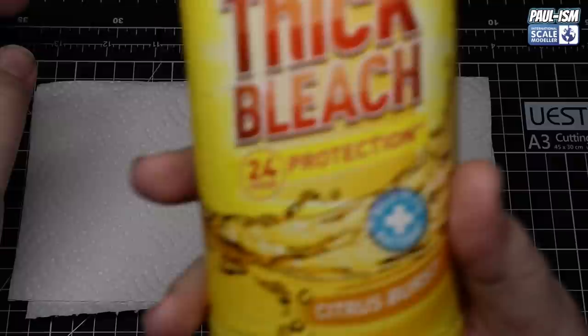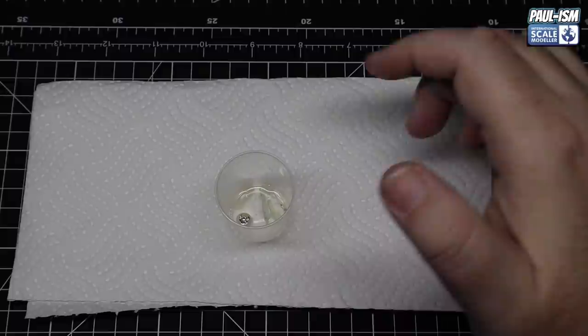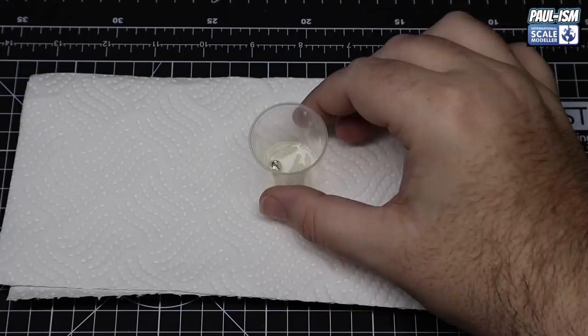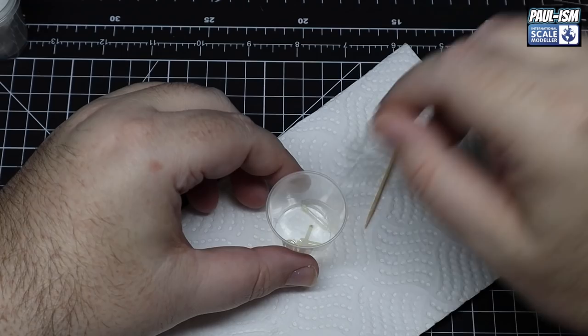We've got the chrome parts now - there are loads to do but these are the ones needed today. We've got some extra cheap thick bleach and we've popped the parts in. I'm speeding this clip up to four times speed - you'll magically see all the chrome disappear. Hit and miss - some chrome parts come off dead quick like this, some can take a day, some will never come off at all. You may need to try oven cleaner or brake cleaner. For us, a couple of minutes and the chrome is gone. It does leave behind a glossy lacquer finish on the part, and using Mr. Hobby leveling thinner tends to get rid of this clear lacquer.